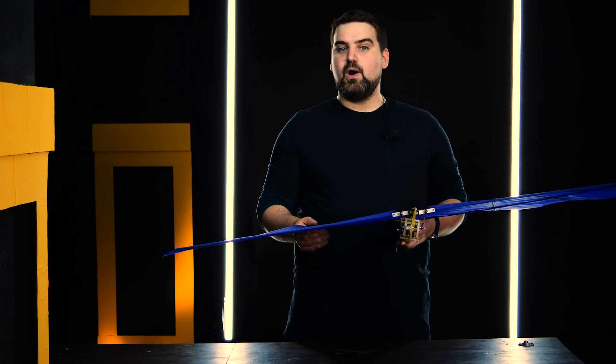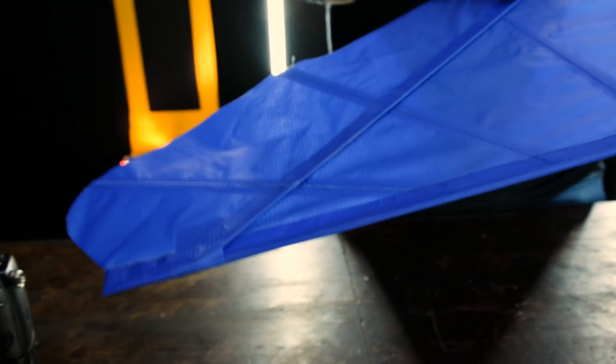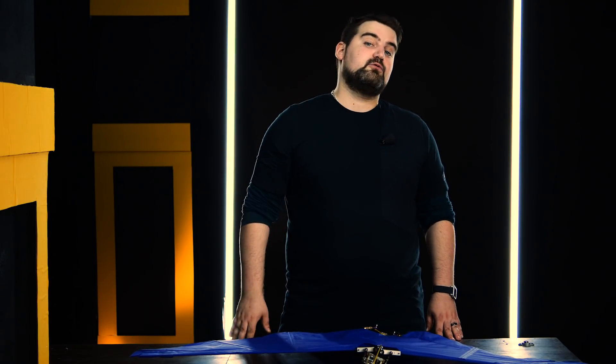Hi! Today I'm gonna tell you how to make an ornithopter fuselage, wings and tail. I'll tell you how real birds fly and then I will use all the parts to assemble a cool mechanical robot. And for those who haven't seen the first part of the video, the link is in the description below.